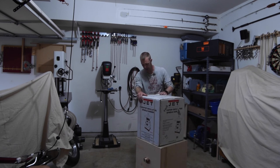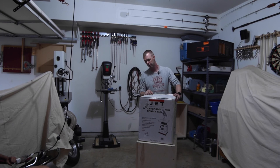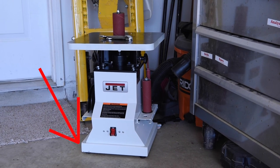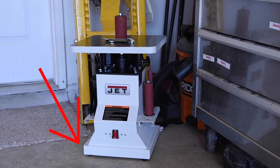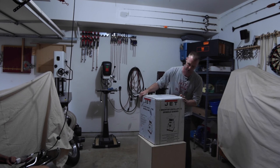So this showed up today — UPS delivered it. This is replacing the last one we got here in the shop that was damaged upon receiving. The base was messed up, had about a three-quarter of an inch wobble to it. You probably can't see on the camera, but it came in damaged. This box is in okay shape, but still kind of beat up.